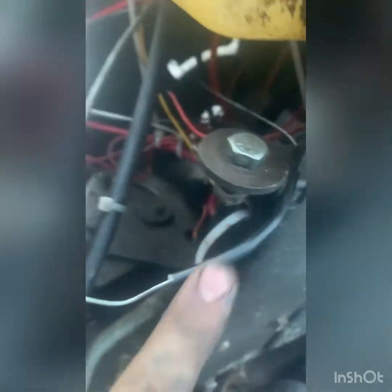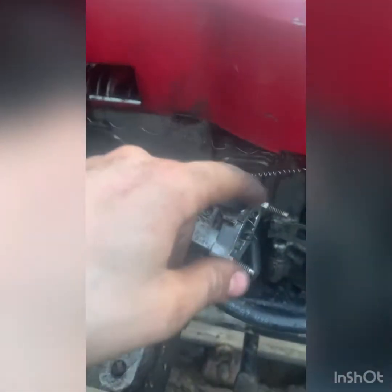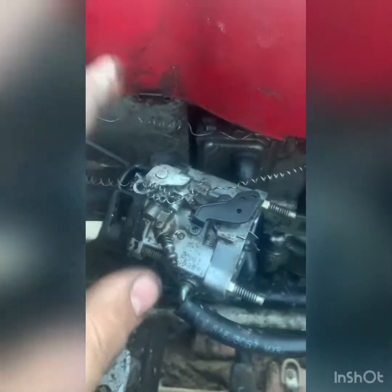I have a little piece of wrapping right here because the old wrapping got all messed up when I originally did my throttle setup. This rubs right here but I'm not worried about that.